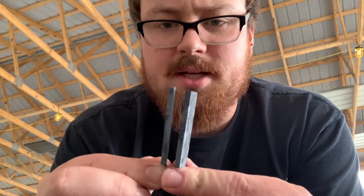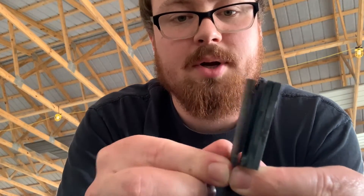I'm going to temper them first, and then I'll clean them up after. Get them nice and smooth before we grind and put an edge on them.